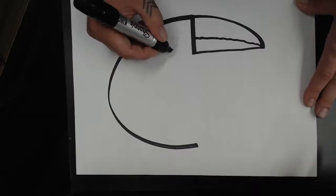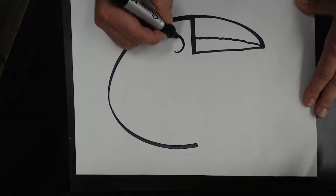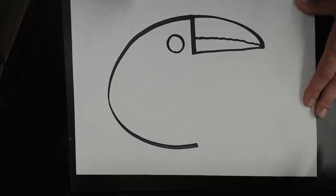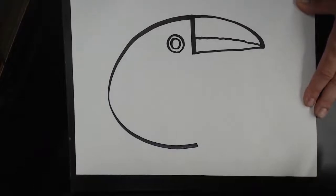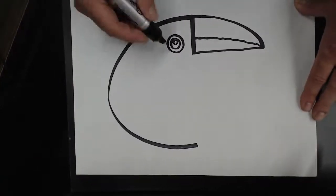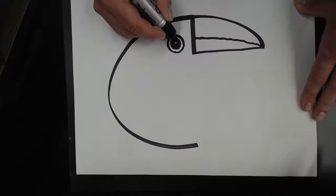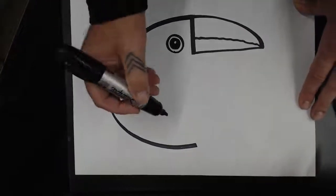This is the body and this is where the head is, so we're going to make an eye. We're going to draw a circle about the size of a quarter, maybe even bigger, like that. Then inside we're going to draw another one the size of a nickel or a penny, and then inside that we're going to make another one about the size of a blueberry. We color in between the two smaller circles so we have an eye.